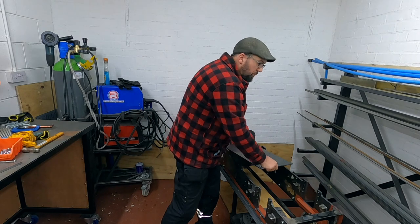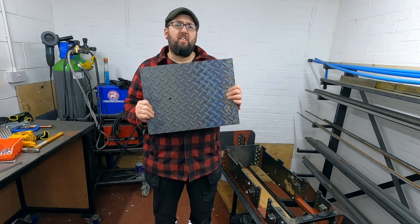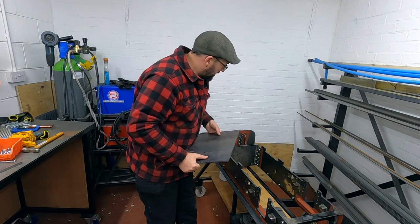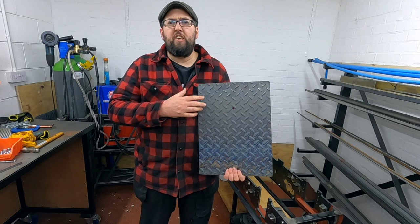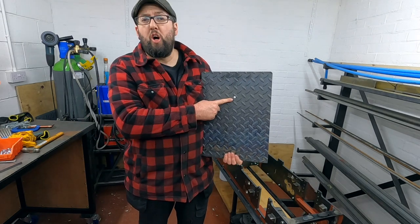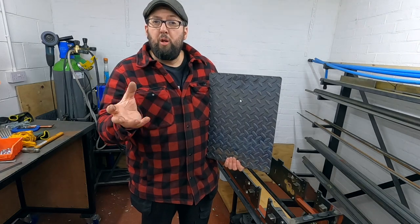Greetings and welcome back to the workshop. Today we're going to get the foot well plate in situ, which goes somewhere around here. As you can see, it's got a hole in it and the hole is for the pony wheel pivot.